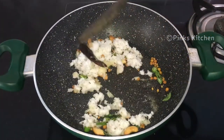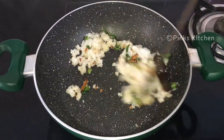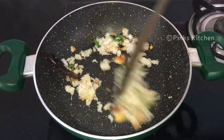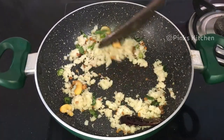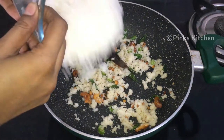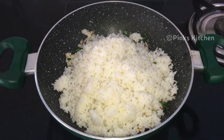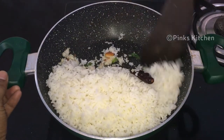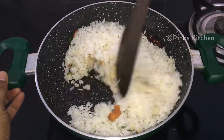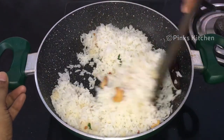Fry for 2 minutes on low flame, stirring continuously. Now the ingredients are dry and ready. Add 2 cups of the ingredients and 1 teaspoon of seasoning. Mix all ingredients together well.